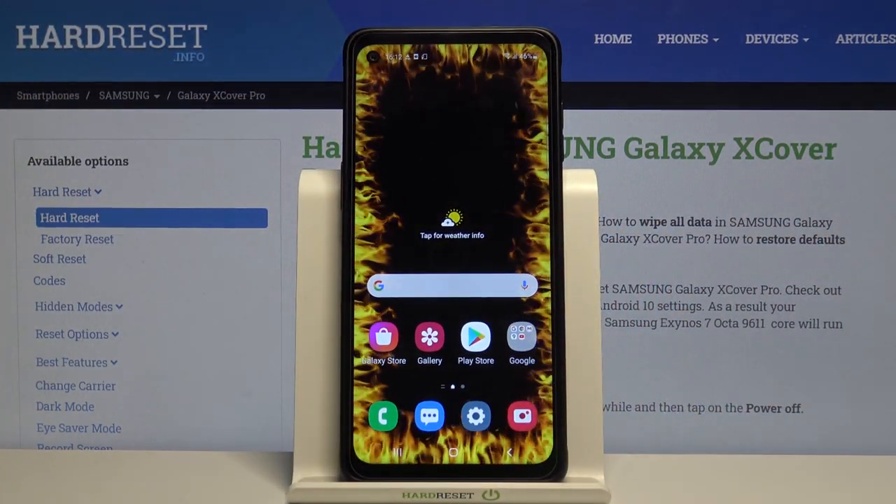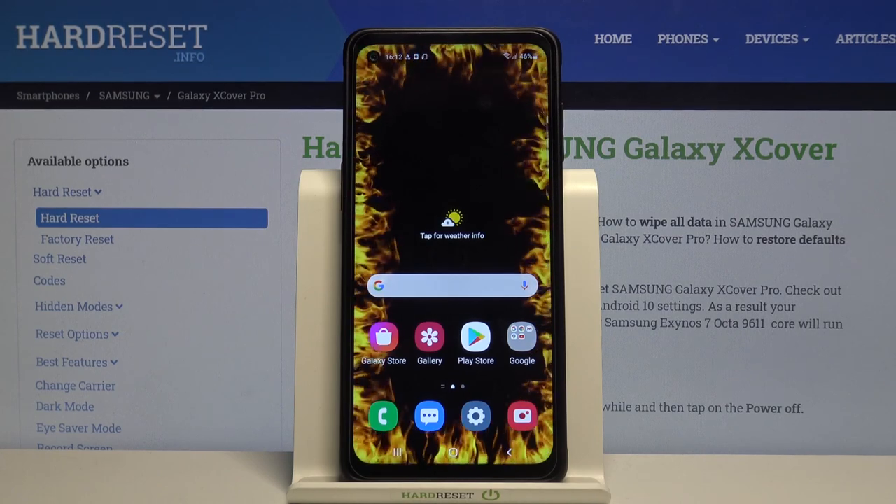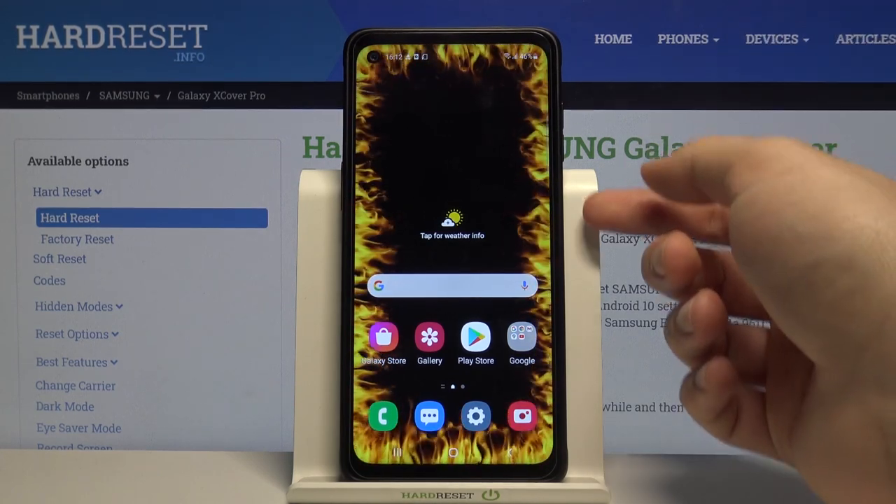Welcome. In front of me I have Samsung Galaxy XCover Pro and today I will show you how you can activate the quick launch. I'm talking about the double press the power key.